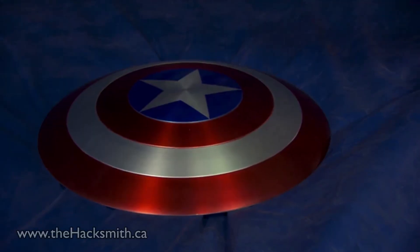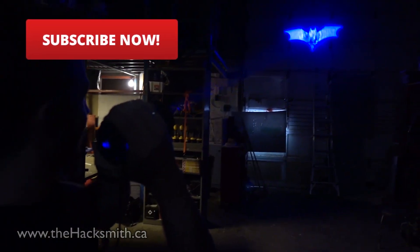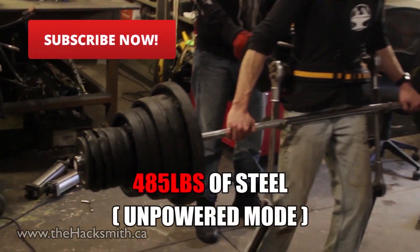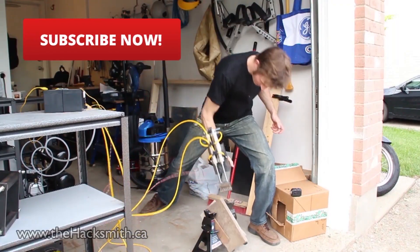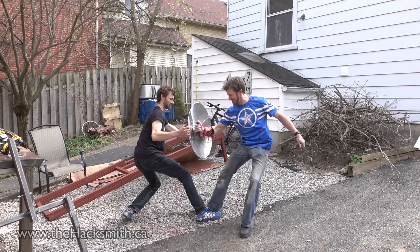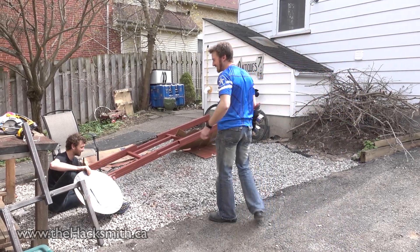Dude, you even bounced it off the walls! That was a straight-up cap attack! Well, at least we got it on film. You alright? Yeah. Yeah, you guys okay?